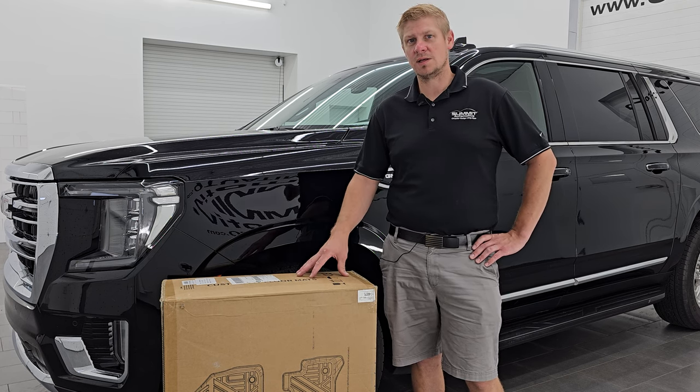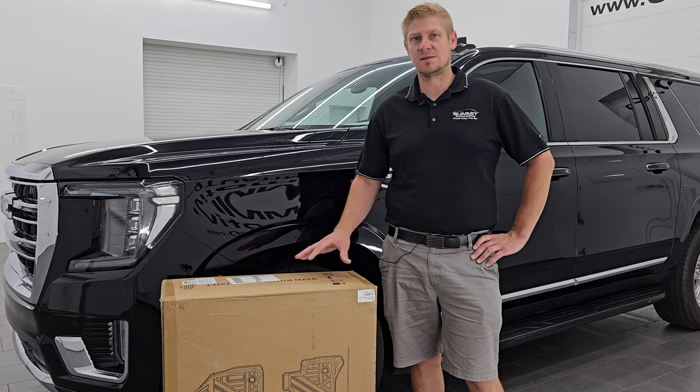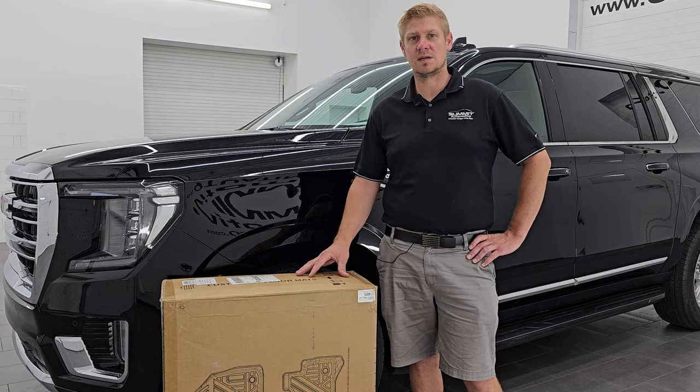They are made with high quality TPE material. They're rain resistant, mud resistant, snow resistant, and dust resistant. So they're going to keep the inside of your vehicle looking good.